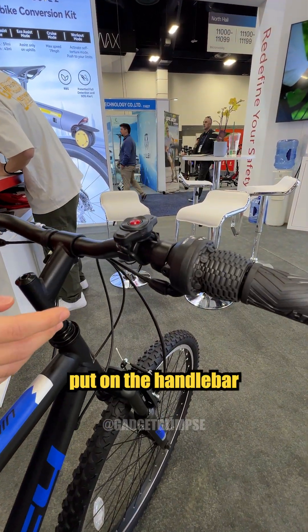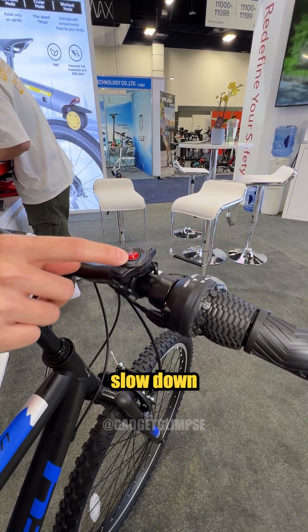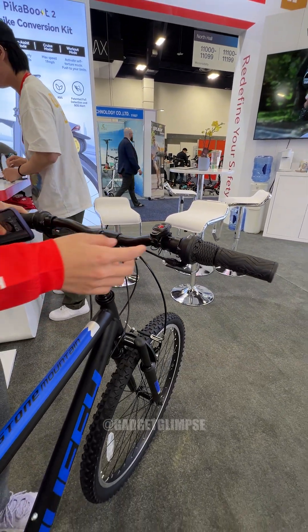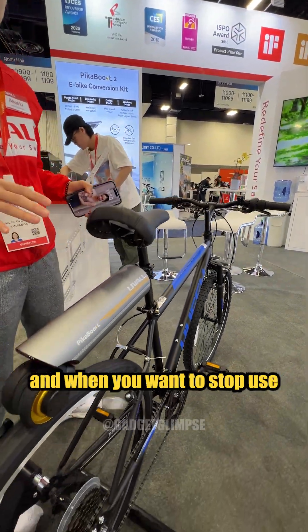This is a remote control that goes on the handlebar. You can adjust the speed — speed up, slow down — and change the riding mode. With a lever helmet, it can also make the turn signal, and when you want to stop, just use the brake.